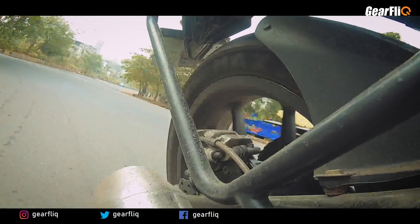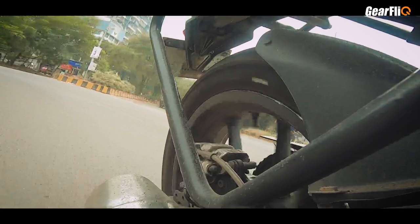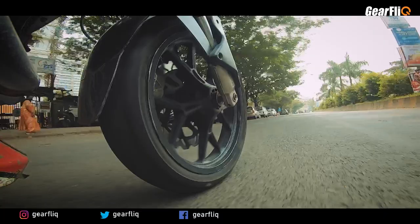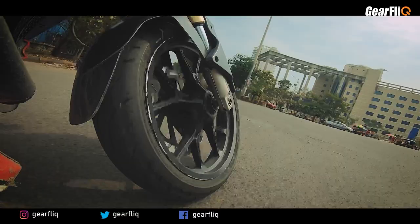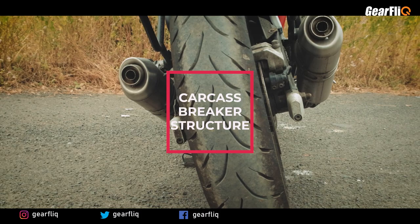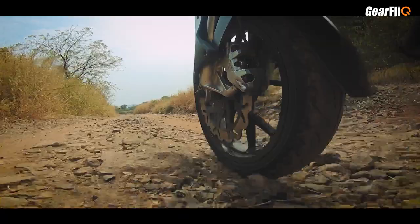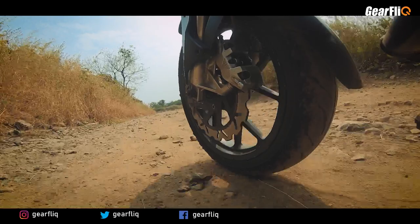If we talk about cornering, especially in the city where we do average cornering, you need to maintain confidence. This tire uses a dual compound composition. The center compound is designed to decrease rolling resistance, which also improves bike stability and increases tire life. This is one unique feature that Maxxis provides in their Extra Max series.